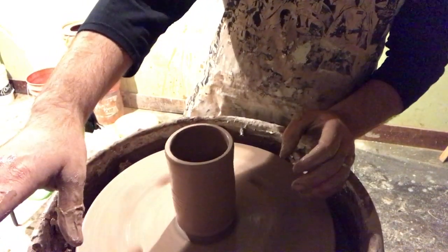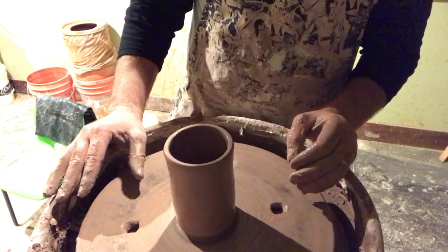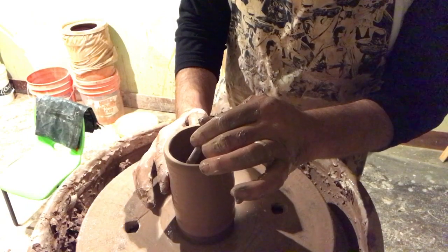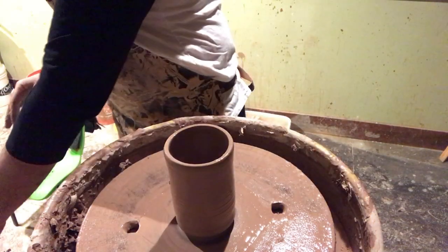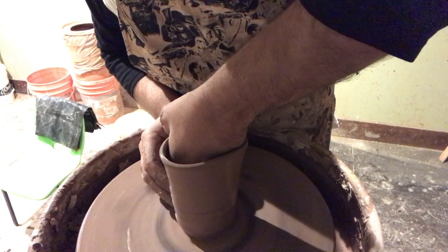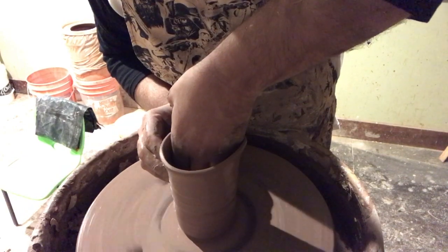Just cleaned up the bottom one more time — I'm going to try to get one more uniform pull. Inside there's a little air bubble, so I'm just going to take a little pin and pop that air bubble while I still have an opportunity to compress the clay. If I can get rid of that bubble, it'll make life a lot easier. So here we go — one last clean-up pull, a little bit of speed, nice and easy, trying to compress the clay so it has a nice strong wall.